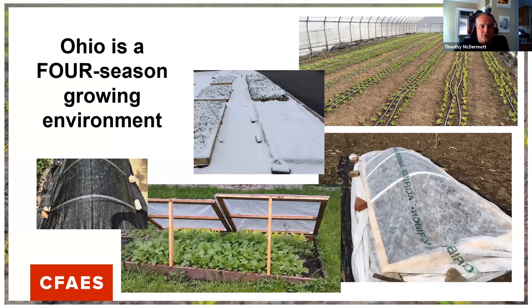We do have some challenges in the cold months and, quite honestly, in the really hot months, but there are technologies available. If you make great varietal picks, you don't have to do a lot to get production all year long. My goal every year is to harvest and eat something fresh that I grew outside every single month of the year, and I'm almost always successful with that.